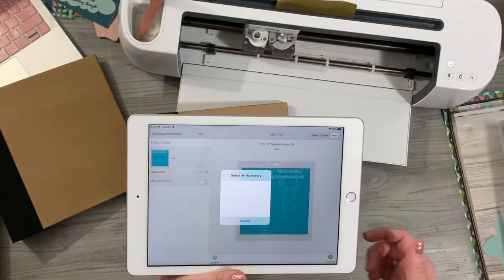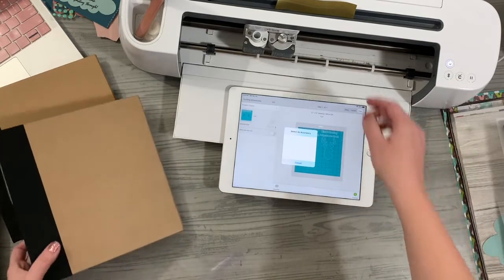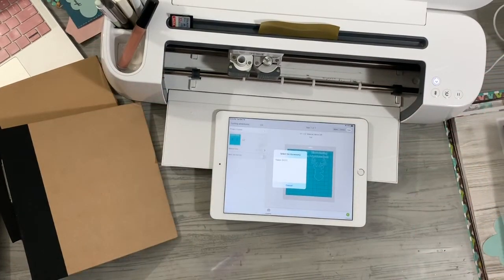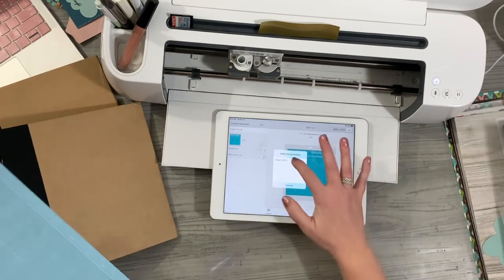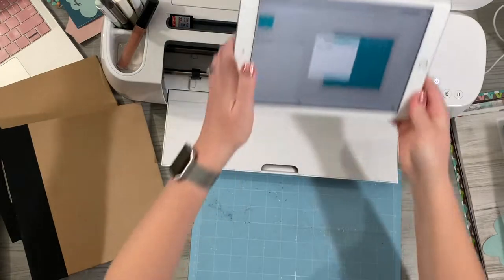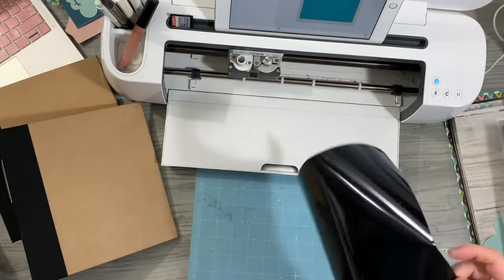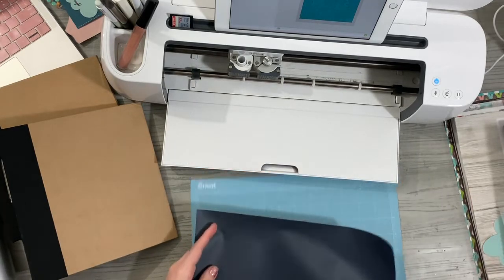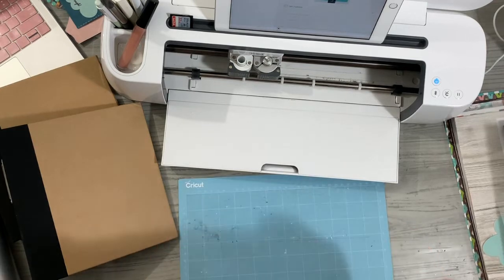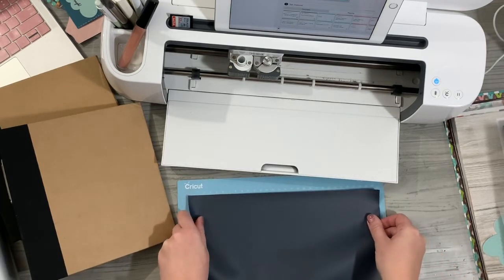I'm going to click the Continue button and wait for my iPad to sync up with my Cricut Maker. While that's happening, I'm going to grab my light grip mat, select my Maker, and load black HTV heat transfer vinyl — this is actually from Cricut. I'm going to make sure the shiny side is facing down on my mat.